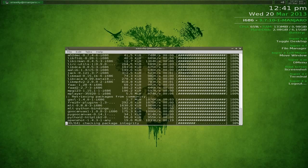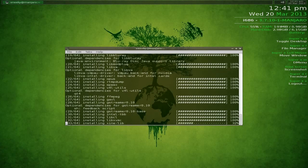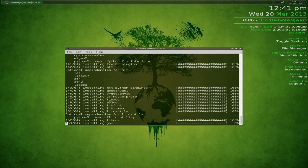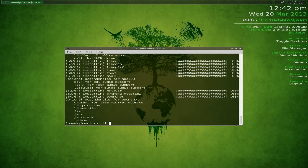Checking package integrity - there are 64 packages in total so it's quite a big install. It doesn't come with much, but that's one of the beauties of Openbox with Manjaro: it handles the hard Arch bits for you, it's not completely terminal-based, and you add what you want yourself. Install is nearly done.